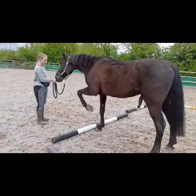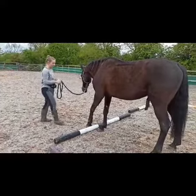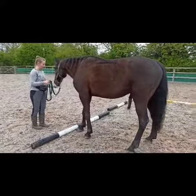Once they have the hang of this, you can start introducing the same thing with the hind legs, and then eventually you can walk forwards and backwards over a pole.